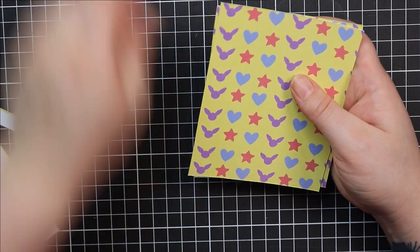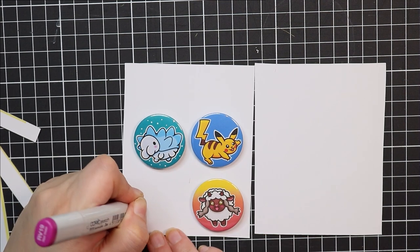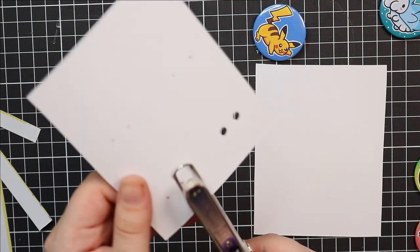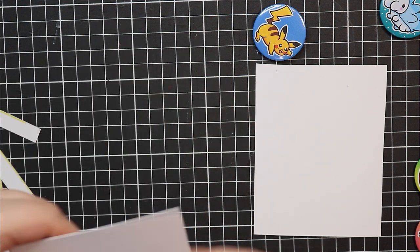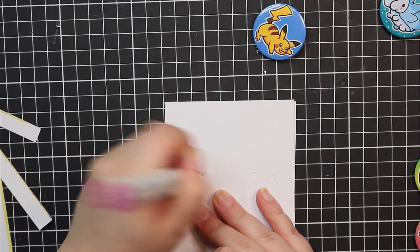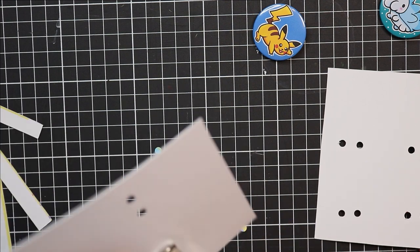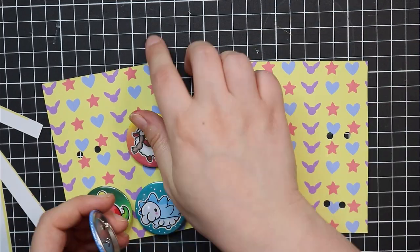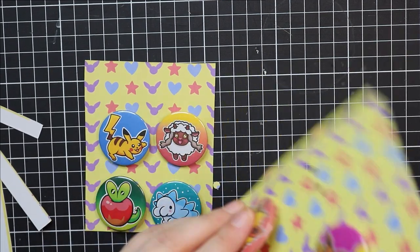I'm going to be making two different Pokemon button packs. One I'm calling 'Poke Cuties' — that's pretty much just some of the really cute Pokemon I love, including Pikachu, Snorunt, Wooloo, and Applin. The other one is an Eeveelutions set, so we will have Eevee, Vaporeon, Flareon, and Jolteon. Because the backing card is quite vague I did that on purpose, so it works for either the cute Pokemon or the Eeveelutions. You guys have no idea how exciting it was to finally pin these little buttons down on the backing, put a little label on, and make it look really cute.